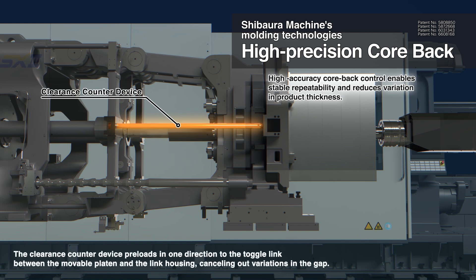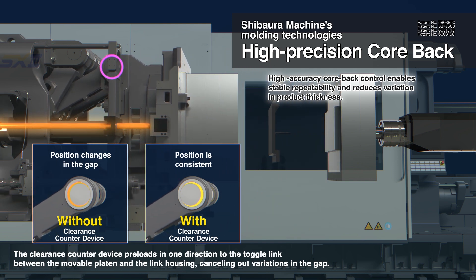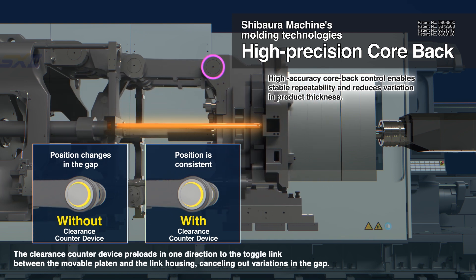The clearance counter device applies pressure in one direction to the toggle ring between the moving platen and the link housing for eliminating variations in clearance.